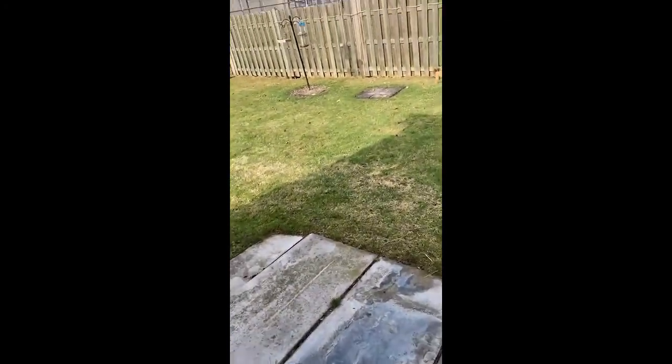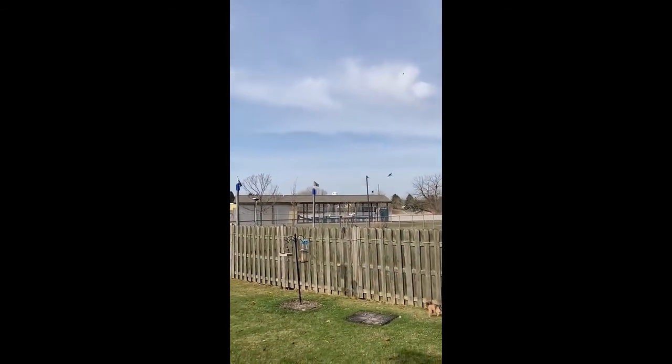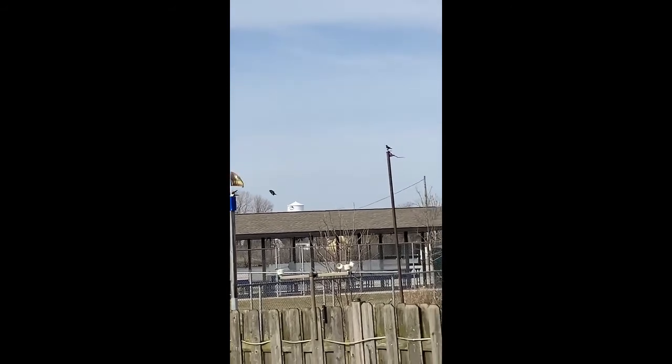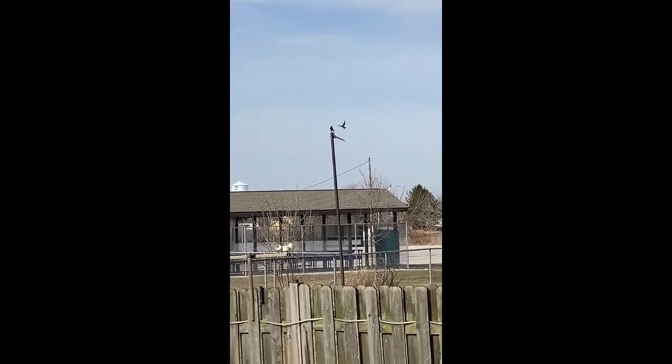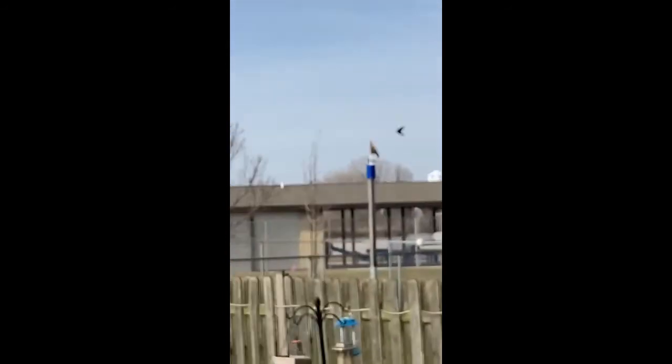Hey, hi everybody. Mr. Dassey, the Birdman here, Saturday. Got a couple Martins back. See, this is what it looks like when they start — they land on the poles there, waiting for me to put up the houses. So I'm going to do that today.